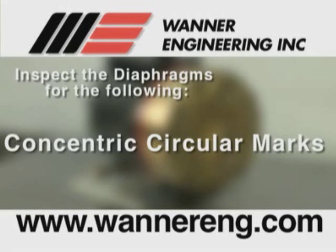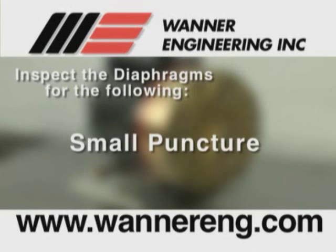Concentric circular marks, usually caused by cavitation of the pump — refer to the troubleshooting section. Small puncture, usually caused by a sharp foreign object in the fluid or by an ice particle.